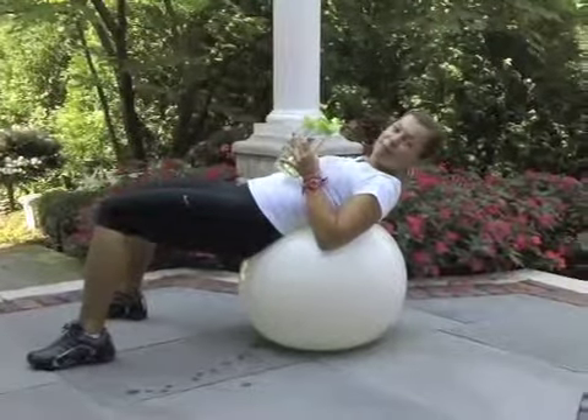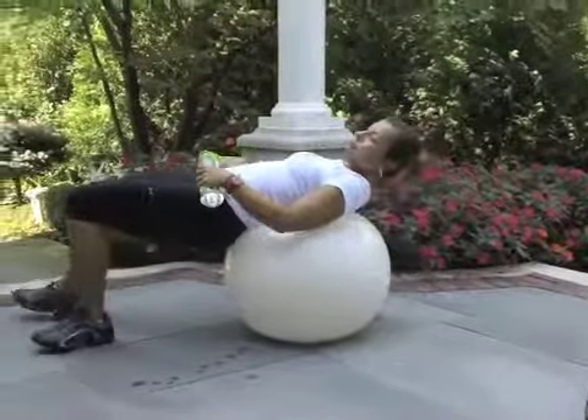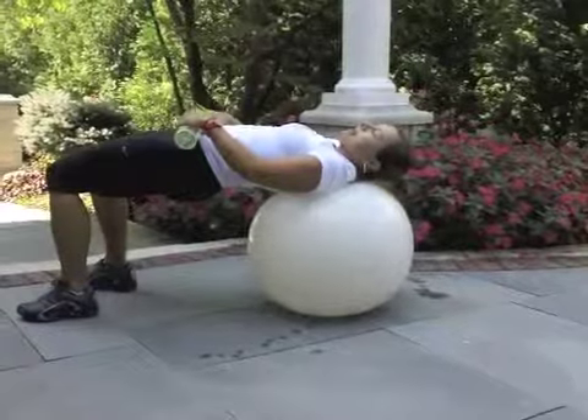Next movement, number five: put the bottle on the pelvic or hip joints. Slow down. With the head on the ball, bring the pelvic down and bring the pelvic up. This is the bridge.